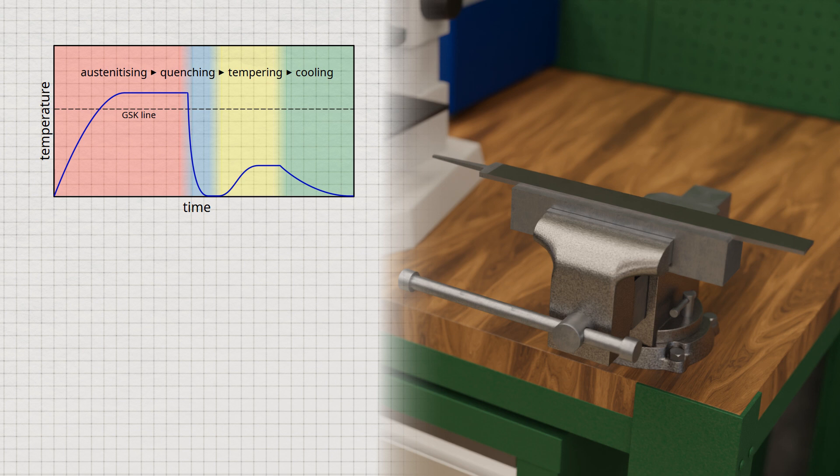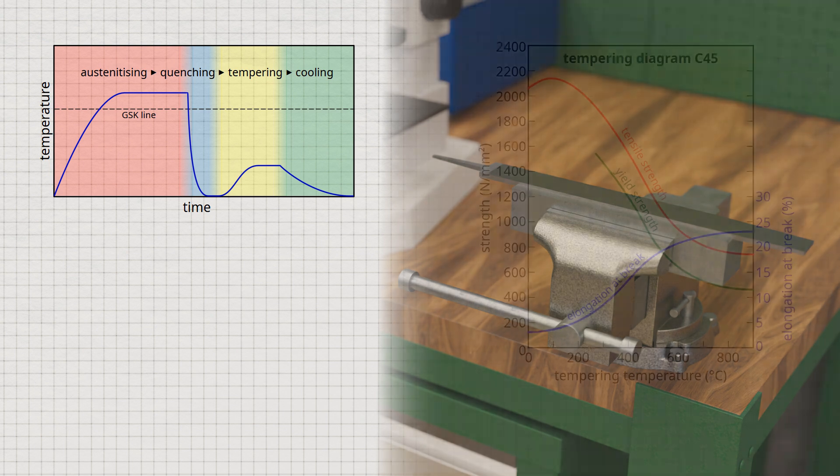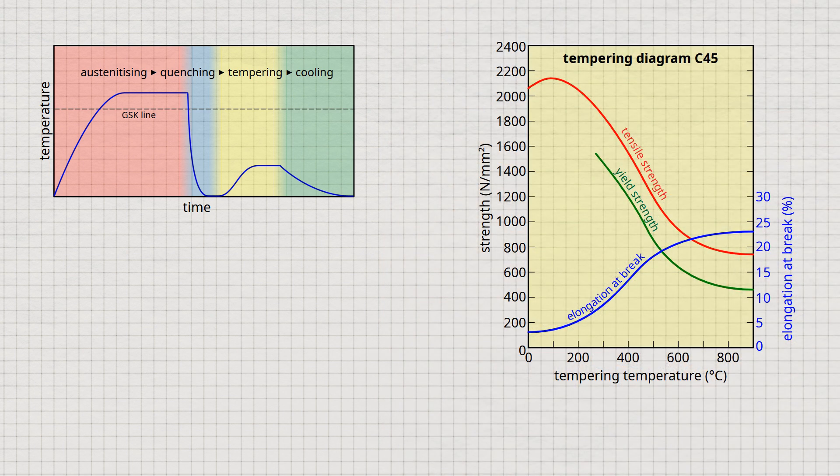Depending on the temperature and duration of tempering, properties such as hardness, strength, and toughness can be specifically controlled. The temperatures required to achieve certain properties can be found in so-called tempering diagrams. The diagram shows the tempering diagram for a carbon steel containing 0.45% carbon. In general, the higher the tempering temperature and the longer the tempering time, the greater the increase in toughness, while the hardness and strength values decrease.